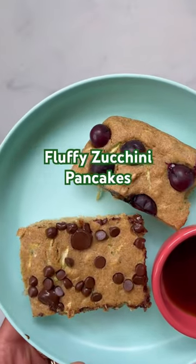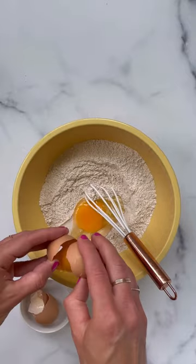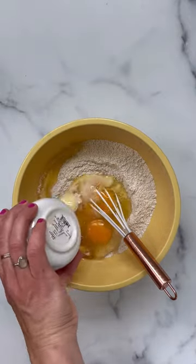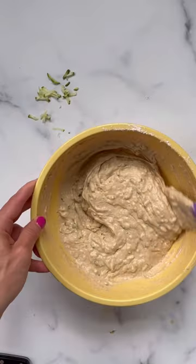Here's exactly how to make a sheet pan pancake so you can feed the entire family in one fell swoop, without standing by the stove flipping pancakes endlessly. You can make your pancakes from scratch or use a mix. I'm making my zucchini pancakes here, which have a heaping pile of zucchini in the mix, which is perfect for summer.